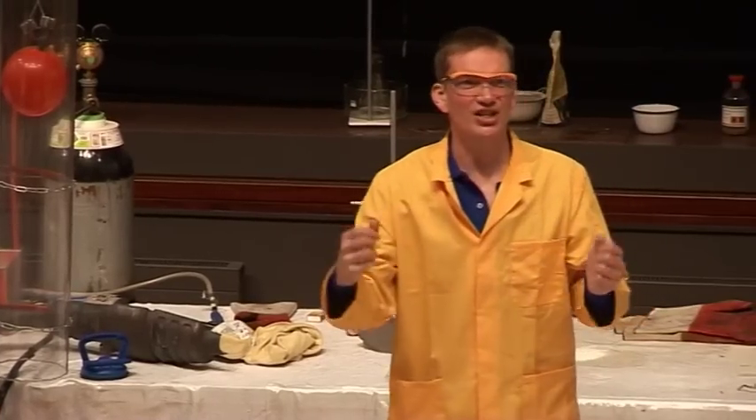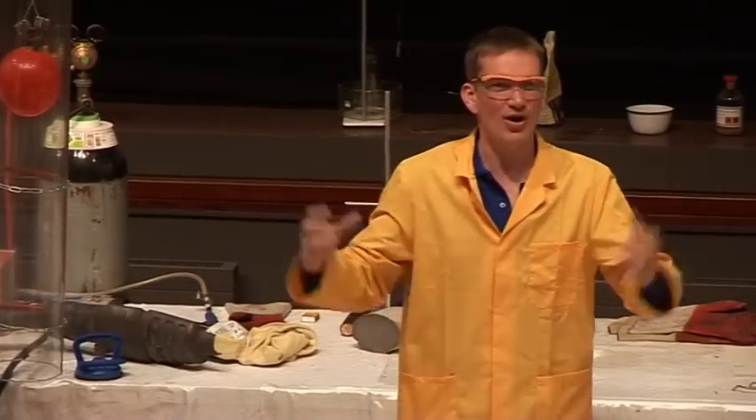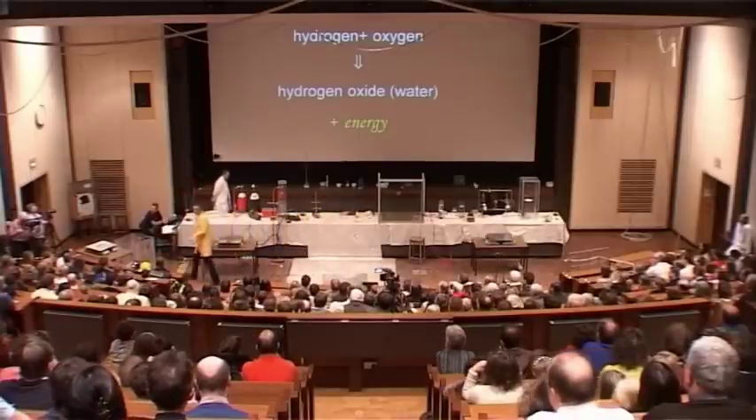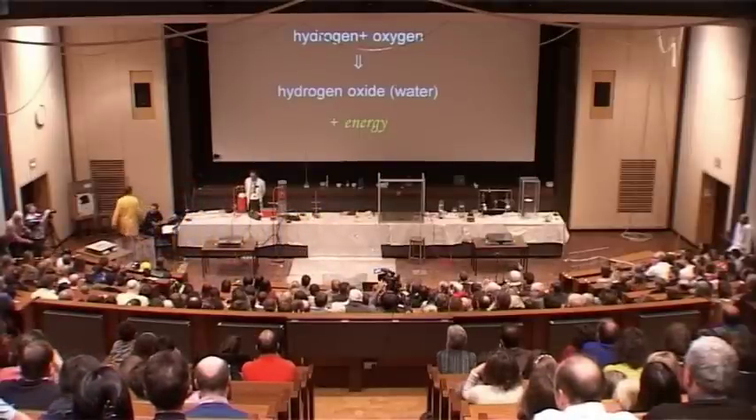We should try and strike a match inside a really big balloon of hydrogen. My technicians don't agree with me on this one. They think it's a really stupid thing to do and they get very nervous every time. But let's give this a go.